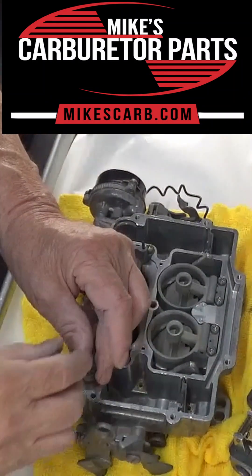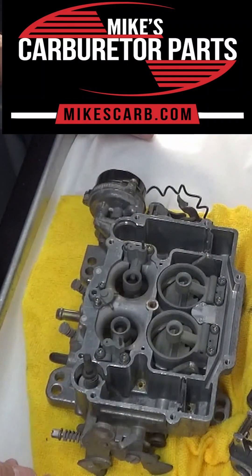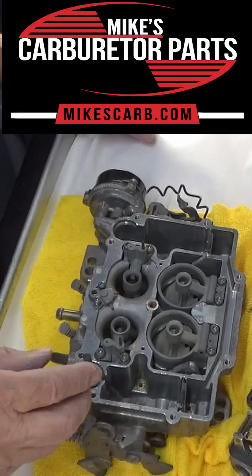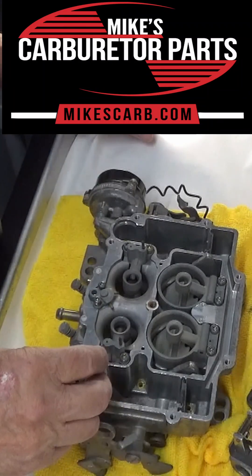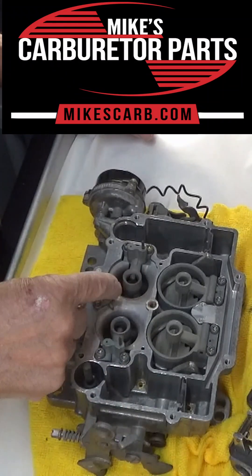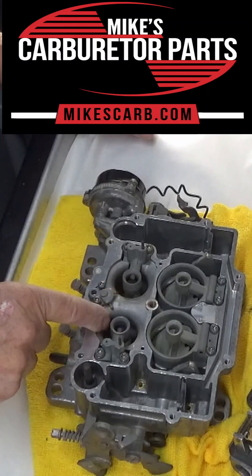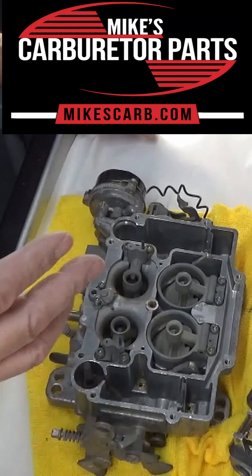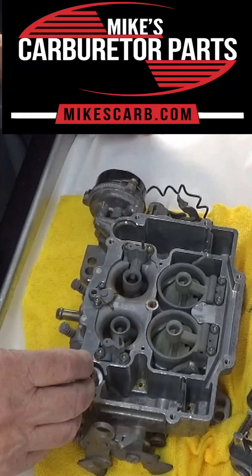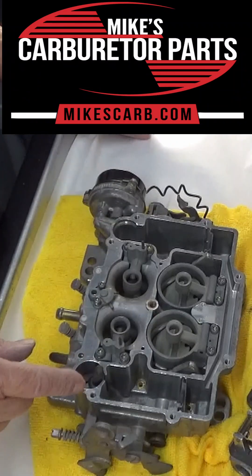It fills up with fuel, and then in the morning especially you need the accelerator pump. What you do is hit the gas once and two squirts of gas will come out of the discharge here into the intake — that's what the engine needs, a little extra fuel to get started. It also works when you hit the gas from a stop.